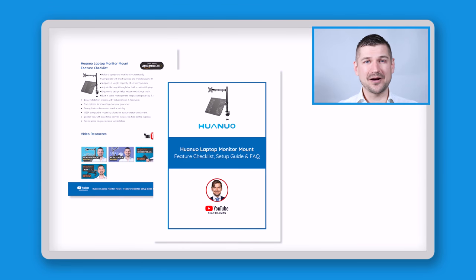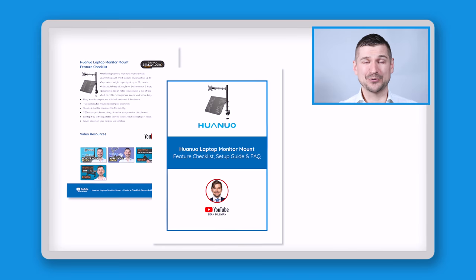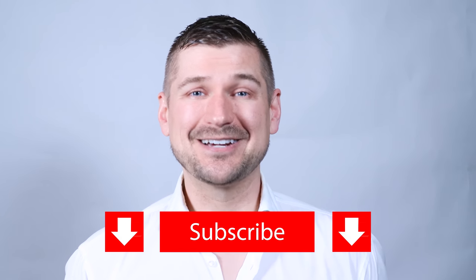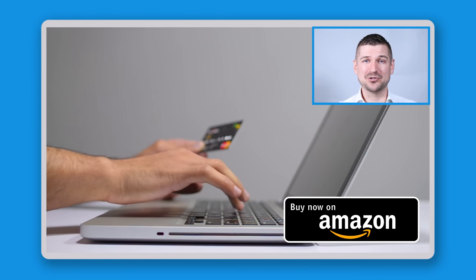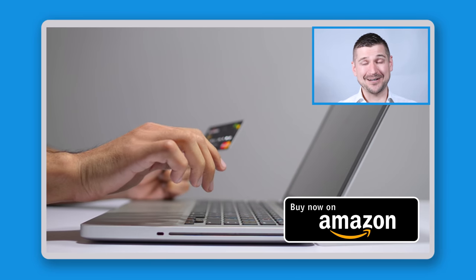At the end of this video, I'll tell you how you can download my guide, which contains an easy-to-use feature checklist, simple setup guide, and answers to frequently asked questions. If you end up buying a Huanyo mount, please support my channel by using my Amazon affiliate link so that Amazon will send me a small commission at no cost to you.